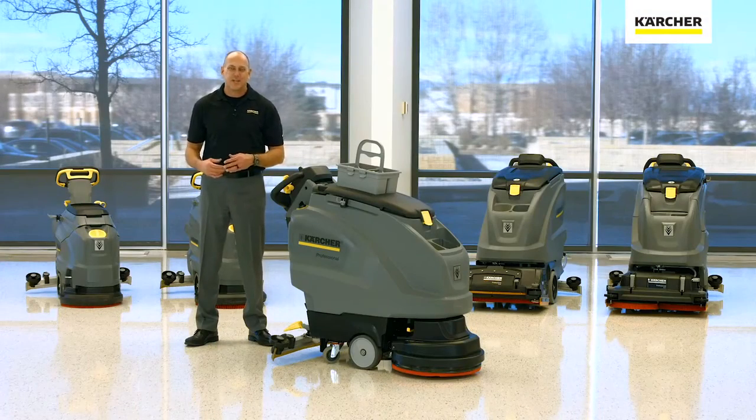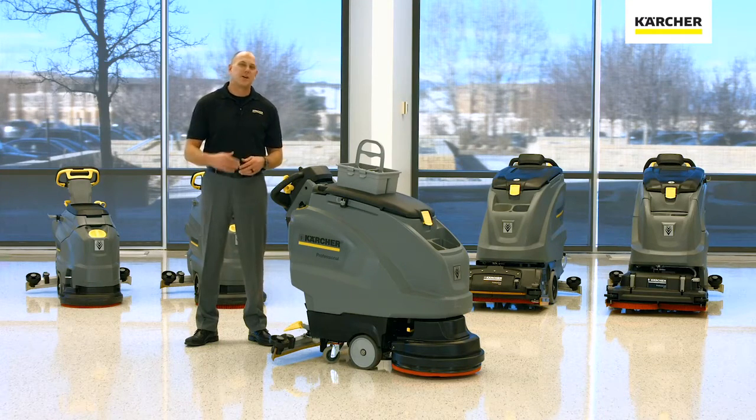Hi, I'm Bob with Karcher, The Cleaning Experts. Thanks for joining us today as we discuss the Karcher B40 machine.